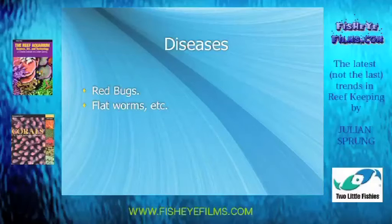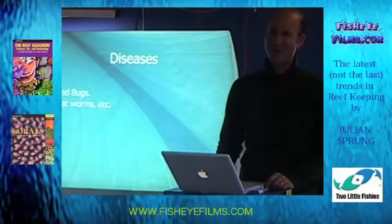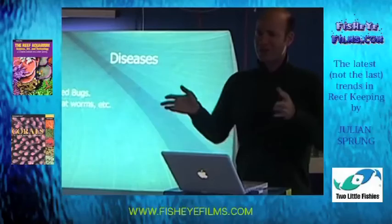For many years, the reef aquarium hobby in the USA only dealt with just a few things. We knew about some flatworms, but we didn't know about all of them, especially the Acropora-eating flatworms. We wondered why our colonies of Acropora were bleaching from the bottom up, losing tissue. And nowadays we know that that's usually caused by Acropora-eating flatworms.